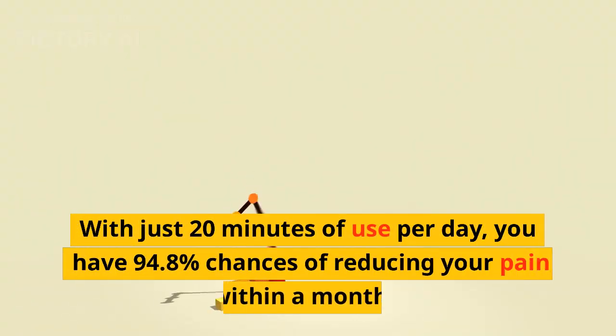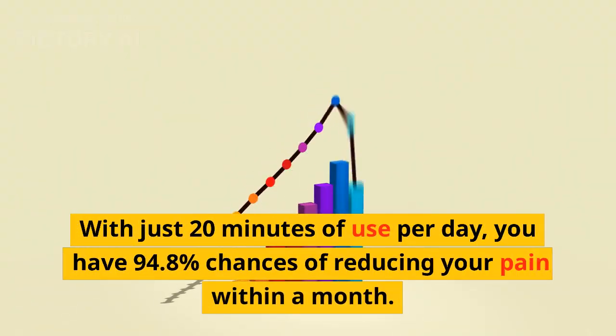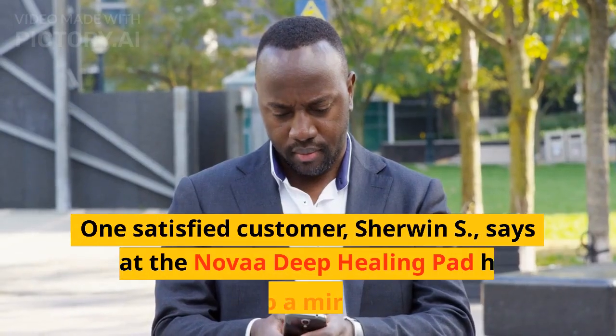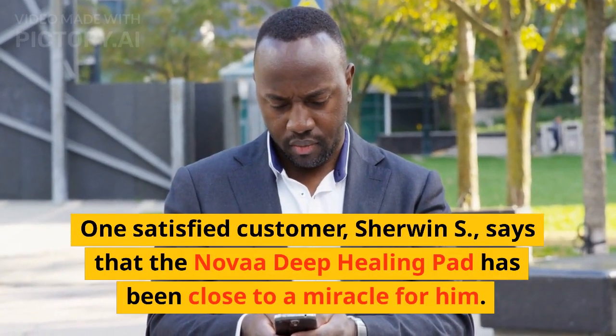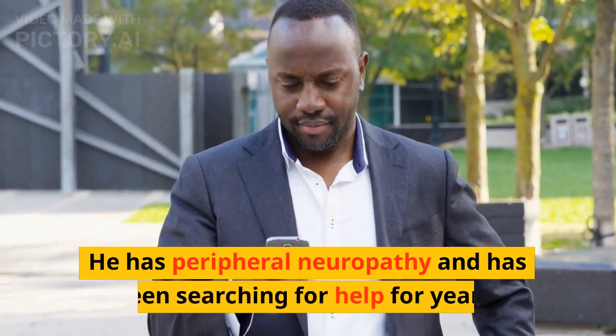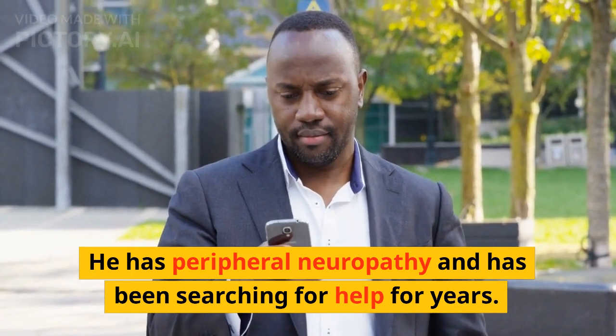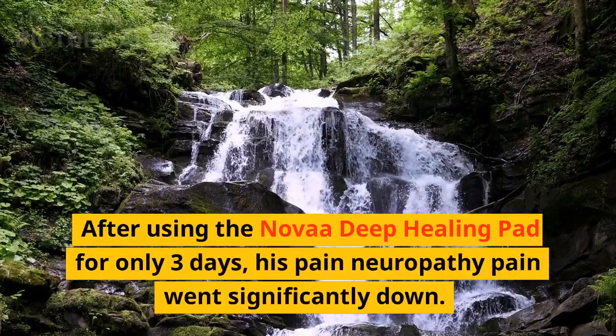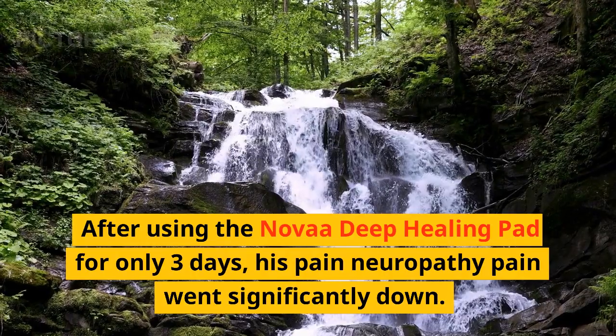With just 20 minutes of use per day, you have a 94.8% chance of reducing your pain within a month. One satisfied customer, Sherwin S., says that the Nova Deep Healing Pad has been close to a miracle for him. He has peripheral neuropathy and has been searching for help for years. After using it for only 3 days, his neuropathy pain went significantly down.